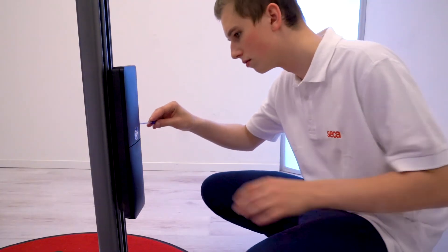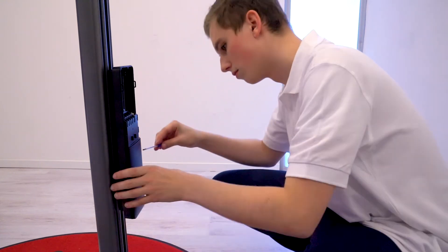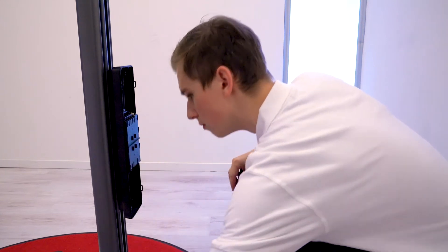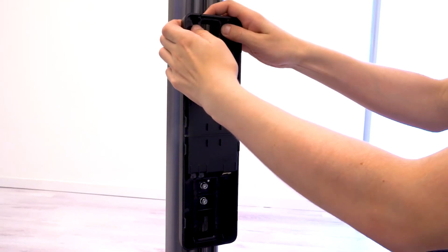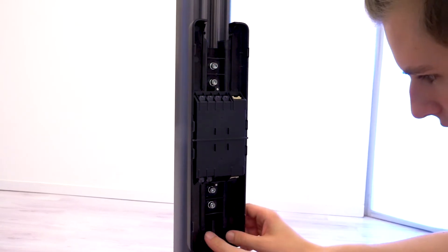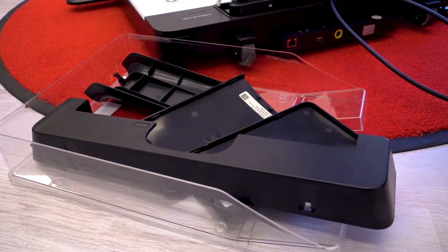Insert a flat head screwdriver into the small slits on the side of the BIA box to remove the two box covers. Put the covers aside for later use. Remove the top cable entry cover by carefully pushing the two pins outward — this frees the cover for removal. Follow the same procedure for the bottom cover. Put both covers aside for later use.